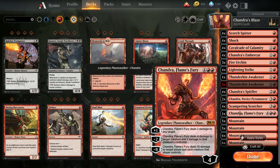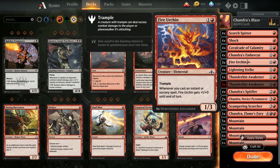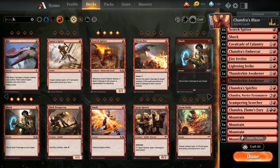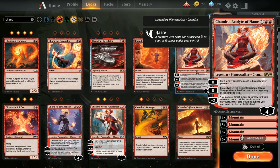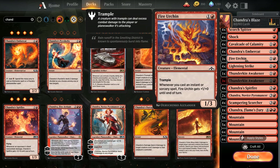I'm adding in Chandra, Novice Pyromancer - it's an uncommon planeswalker that's really strong, pumps up all your elementals until end of turn, and its minus ability can put out Chandra Flame's Fury a little bit earlier. Fire Urchin is in there - whenever you cast an instant or sorcery it pumps up and gains trample. As a budget alternative, if rares are no problem for you, Chandra, Acolyte of Flame can easily take the place of Fire Urchin: its zero ability puts two 1/1 red elementals into play, which is going to be very strong with Cavalcade of Calamity.